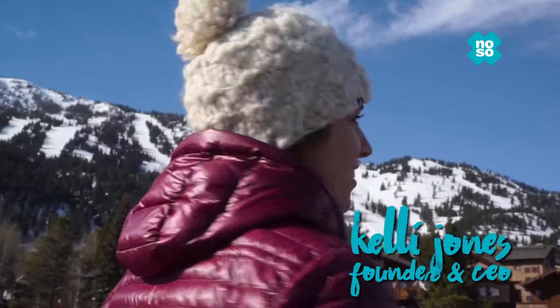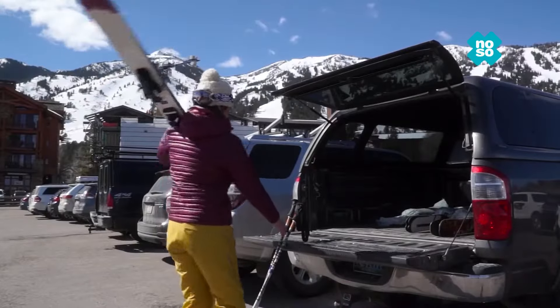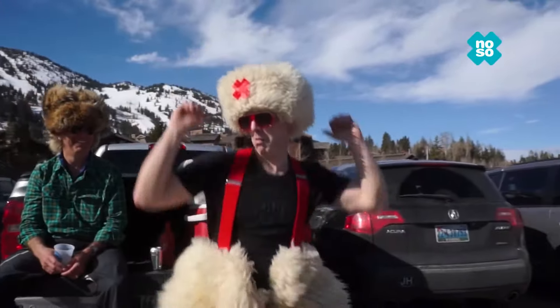Hi, I'm Kelly. I live in a mountain town, and I needed an easy-to-use repair solution to fix all the holes and tears in my gear. I wanted something unique and fun, and couldn't find it, so I made NOSO fabric patches in bright colors and cool shapes with a tough permanent adhesive to fix my gear.